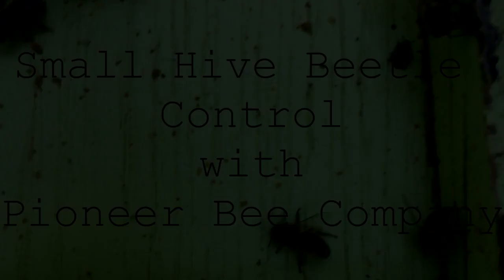Hello, this is Heather at Pioneer Bee Company and today's video is going to be about controlling the notorious small hive beetle. If you live in a warm region then you've no doubt run across the small hive beetle. We're in the southeast and the small hive beetle has been the biggest pest so far in our bee yard.